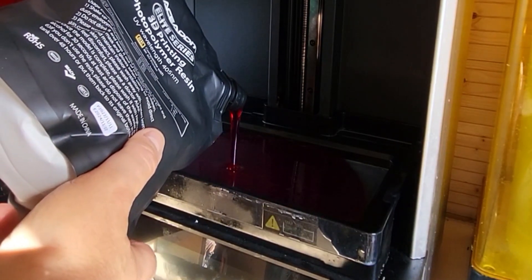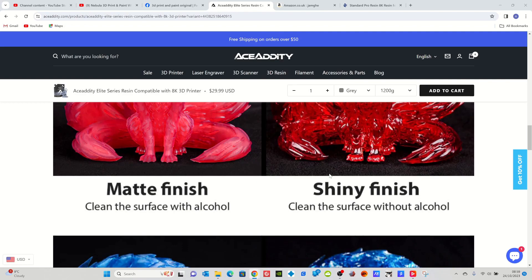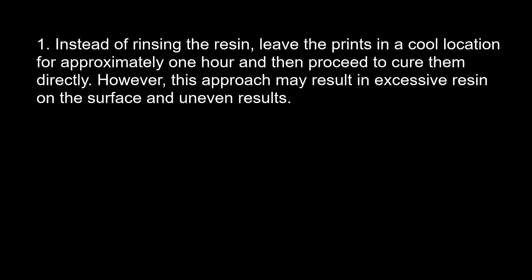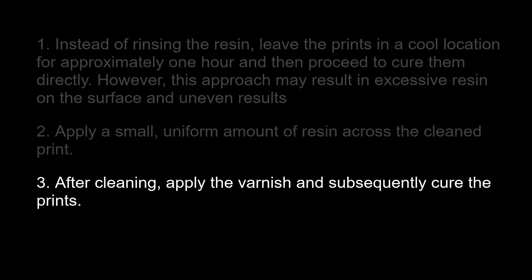One of the claims they make on their website is that if you clean it with alcohol you get a dull finish, and if you clean it without alcohol you can get a shiny finish. So I dropped them an email asking what they mean by not cleaning with alcohol, since it's clearly not water-washable. What else can you use? Here's what they said: Option one — leave the prints in a cool location for approximately one hour, then cure directly, though this may result in excess resin and uneven results. Option two — apply a small, uniform amount of resin across the clean print. Option three — after cleaning, apply varnish and then cure the prints.